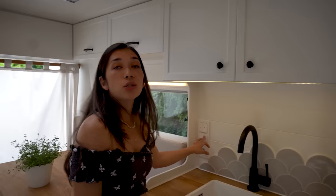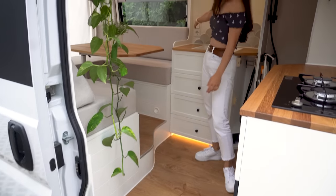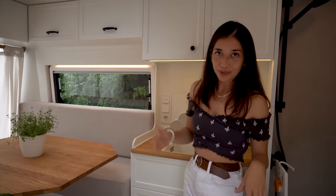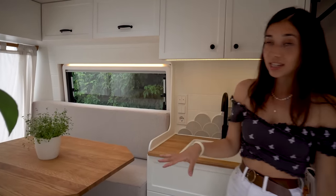Right next to it is the switch for the floor heating. In winter or on cold days you can turn it on and have floor heating on this floor as well as the floor above. The switches above are for lifting up the bed, which I'll show you later. We also have an electric output here as well as two other outputs underneath the table.